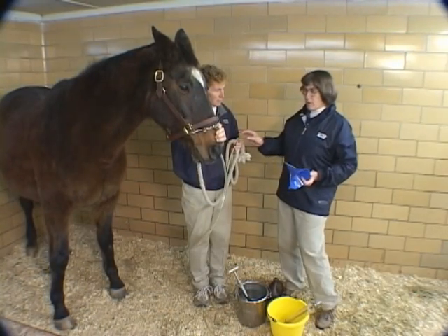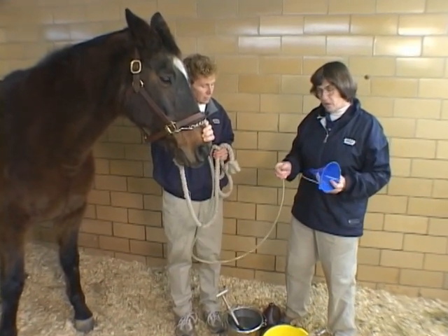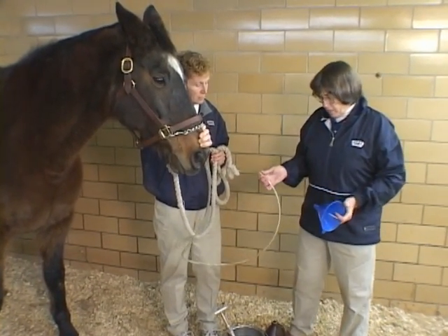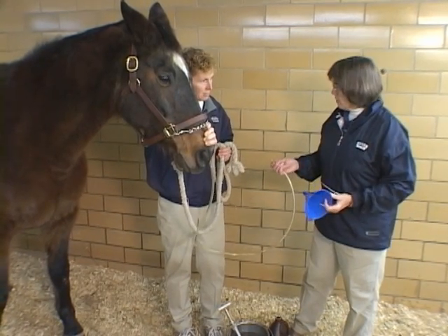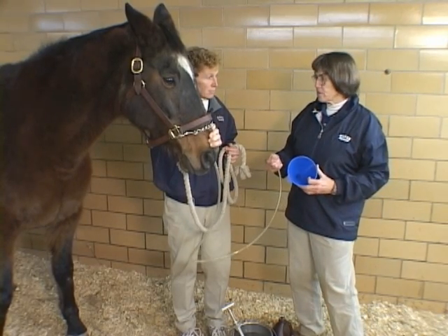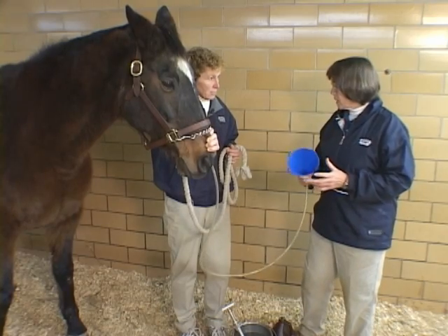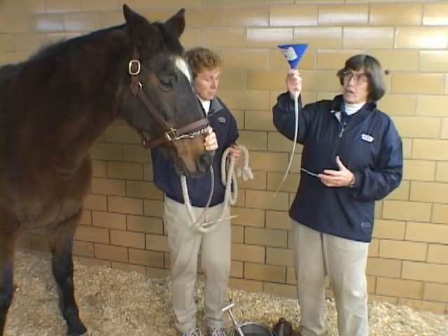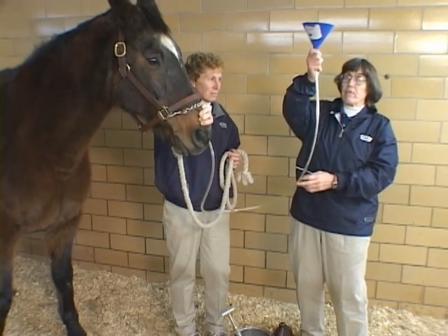We have Leroy here and you can see he's relatively comfortable with the tube in his nose. Talking about some of the medications we might be giving — if I was giving a relatively small amount of medication, like old-fashioned worm medicines, a lot of times we would give this by gravity flow: just pour in here and let it run down the tube by gravity.